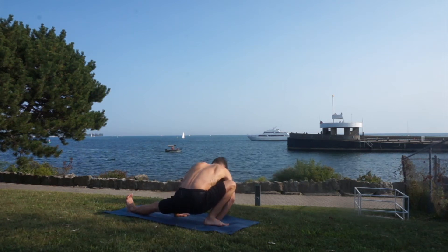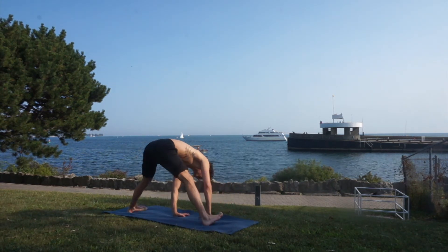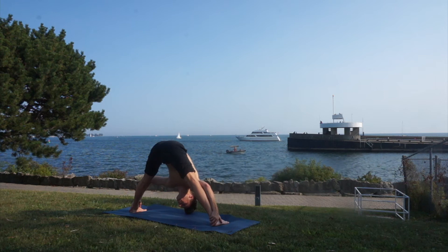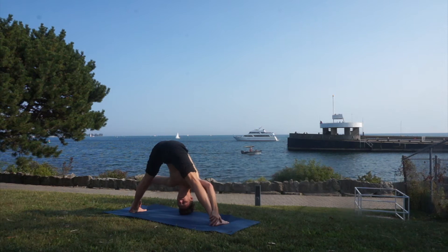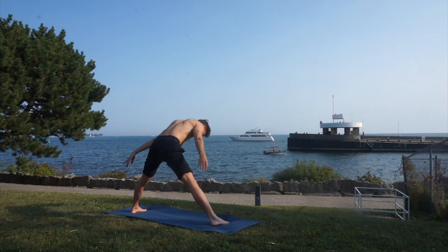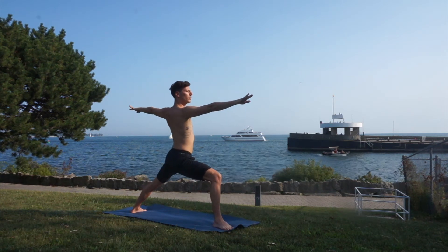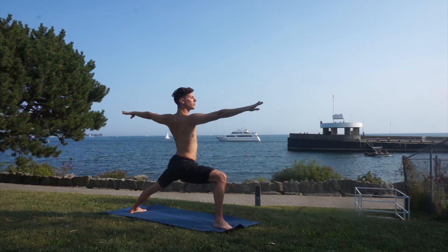Hands on the ground, and now we can turn our legs in again and fold forward. You can grab your ankles here and try to touch the mat with your forehead. Let's come back up reaching your arms in the sky again and open to warrior two. Let's try to go a little deeper in this position this time and see if it feels different.